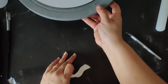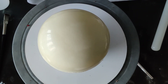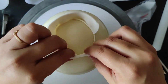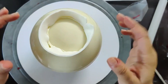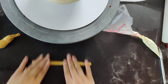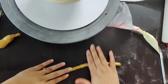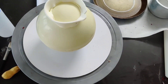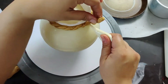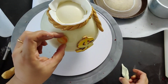Now we will attach our fondant accents to it using melted white chocolate. I have filled the chocolate in a piping bag. We are making a money bag, so it's a type of a portly. You cannot use water to stick your fondant accents because it's white chocolate — you have to use chocolate only to stick it properly.